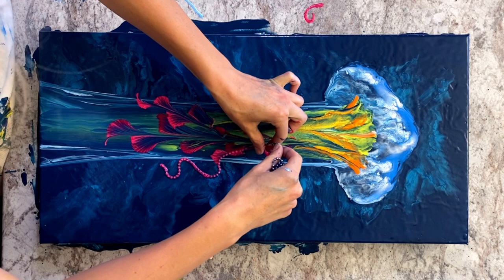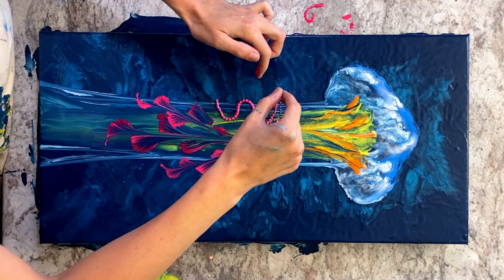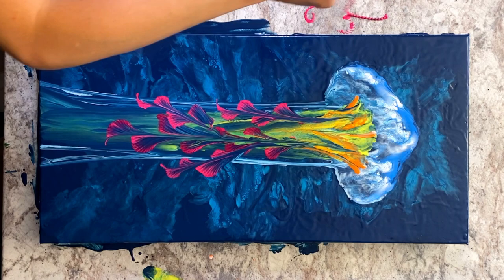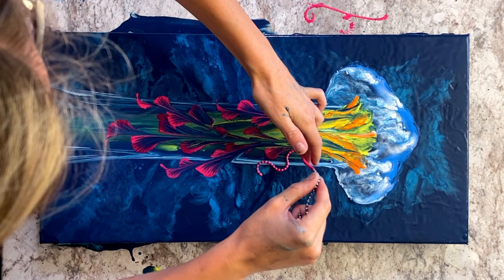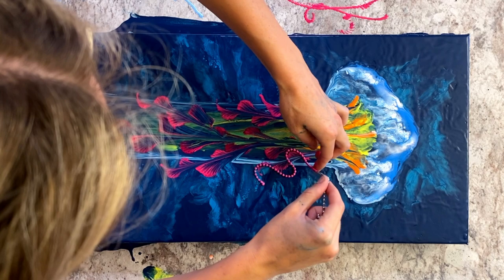Some general tips for chain pulls: you're definitely better off not to have a lot of paint on your surface. That's why when I start, I spread my paint with a hair dryer — I find it leaves just the right amount of paint on the surface to do your chain pull. You also don't want your chain dripping in paint, you want it covered. I often coat it, pick it up, dab the end down onto my surface to take that heavy paint off the end of the chain, and then lay it down and start your pull.